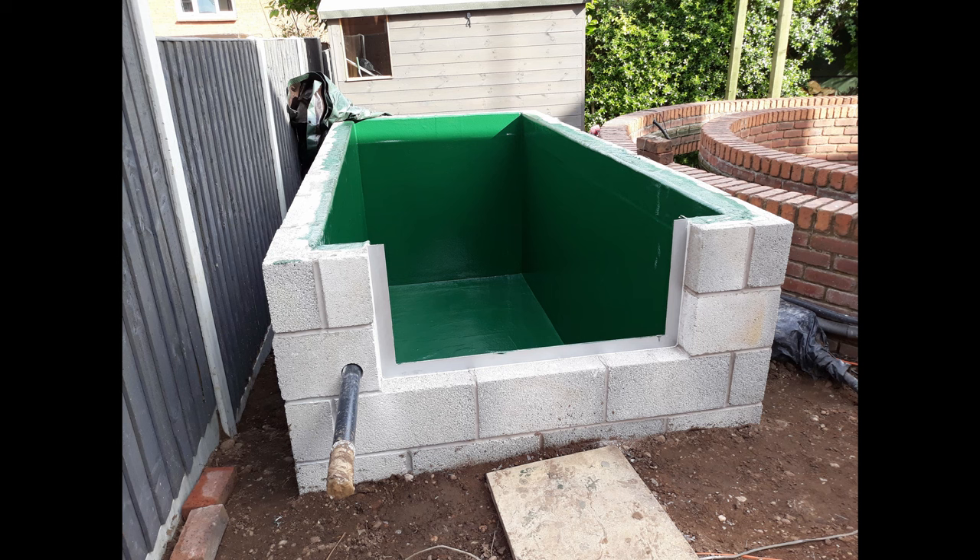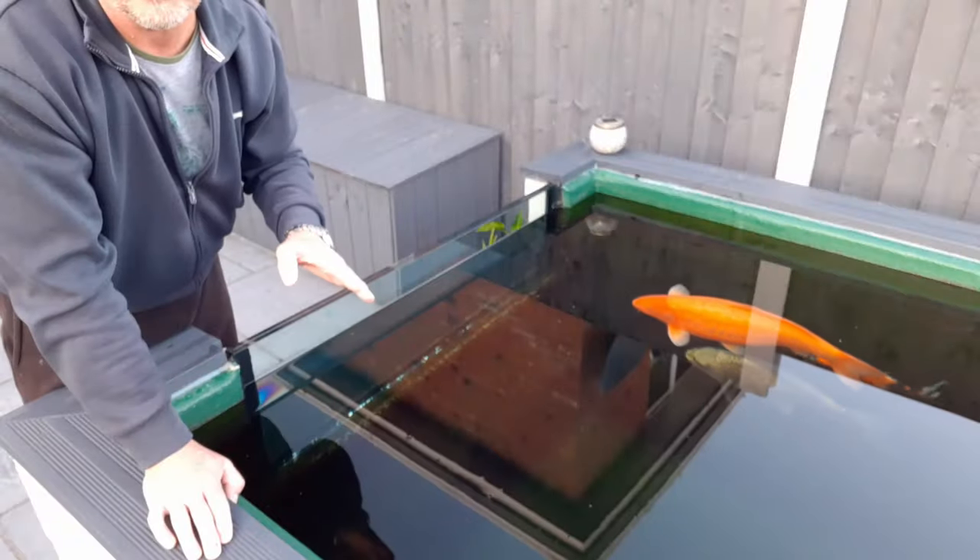This video is based on my size window with a block and fiberglass pond. If for example you had a wooden pond, you could still use a frame — use a router to cut out the frame space and glue it in. But you'd probably be using a liner, so you'd have to trap the liner behind the frame, silicone behind there, and away you go.